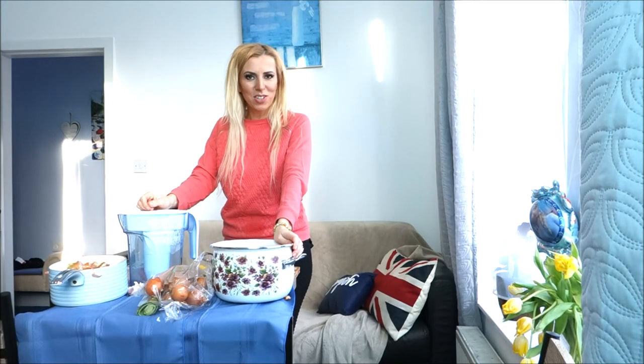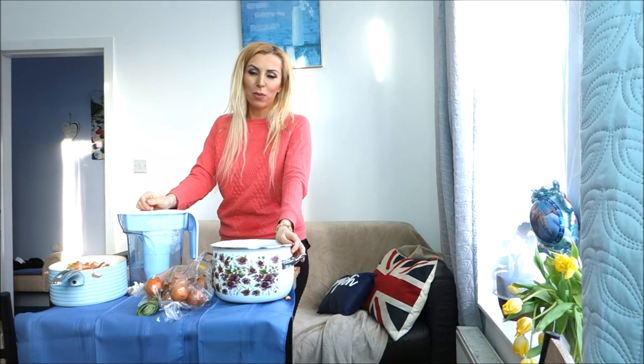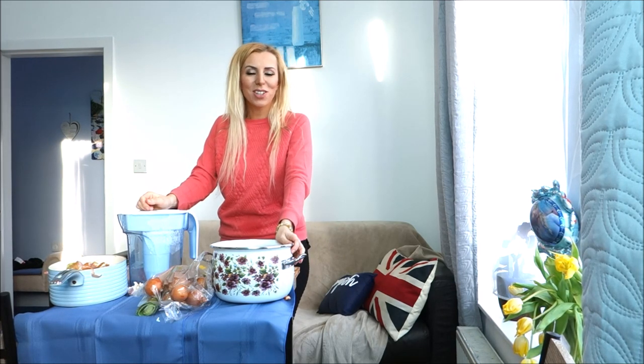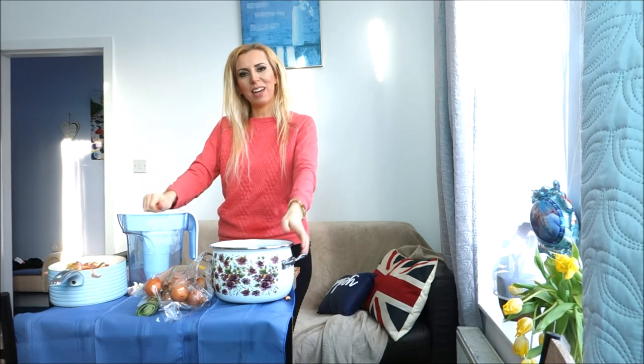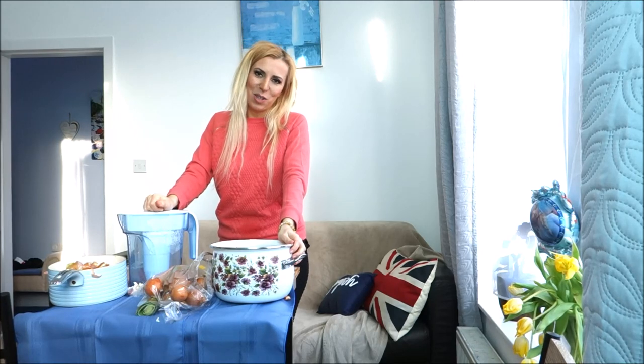Thank you very much for watching. I hope you enjoyed my recipe and enjoyed making the soup with me. Subscribe to my channel if you haven't done it yet, give me a thumbs up if you liked the video, and I'll see you soon in the next video. Bye!